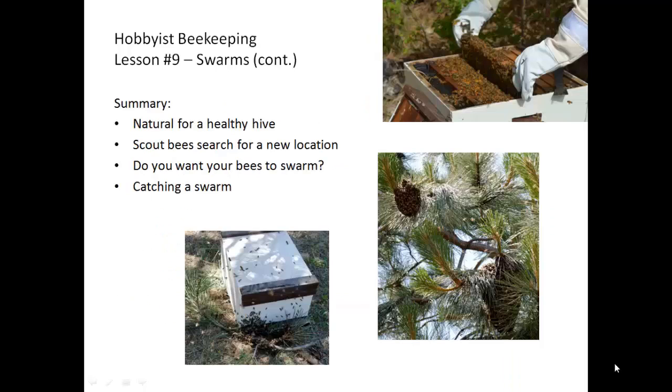In summary, it's natural for a healthy hive to swarm — this is their method of increasing the number of colonies. The scout bees search for a new location, and while they are doing that, the swarm stays where they wound up after coming out of the hive. Think about whether you want your bees to swarm, as there are ways to help mitigate it, but once the hive has made up their mind, there's frequently nothing you can do to stop them. If you want to catch the swarm, be prepared ahead of time, or if you aren't comfortable catching them yourself, contact your local bee association and ask for a beekeeper who wishes to be a swarm catcher.